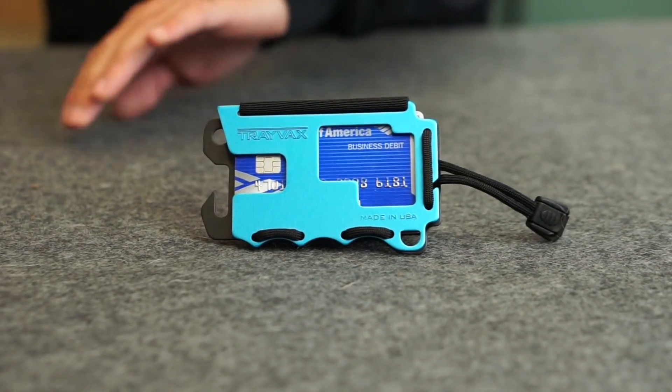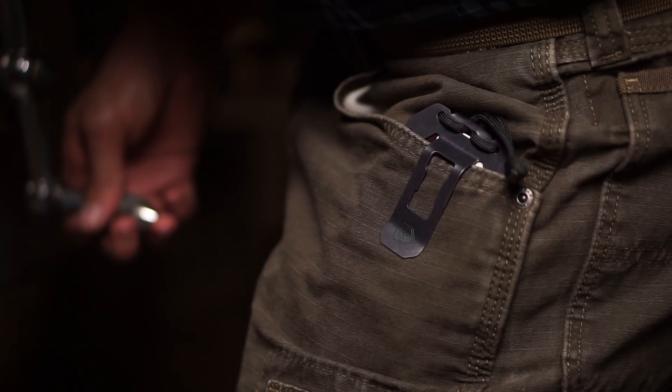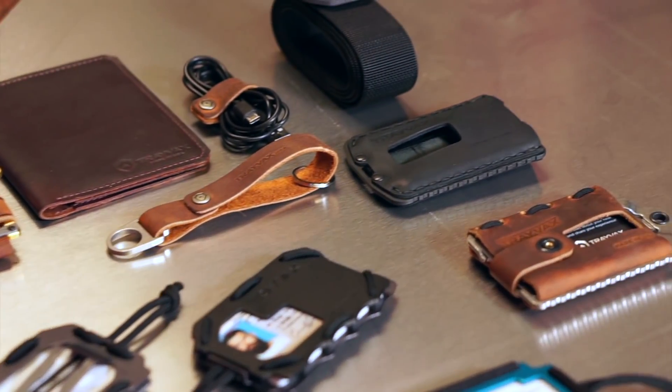To celebrate our five-year anniversary, we're taking our first product and upgrading it to the OG 2.0. This is going to be the ultimate sidekick wallet. Today, we have dozens of products including keychains, belts, combs, and of course our unique line of wallets.